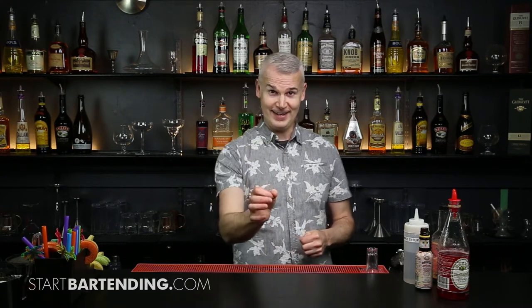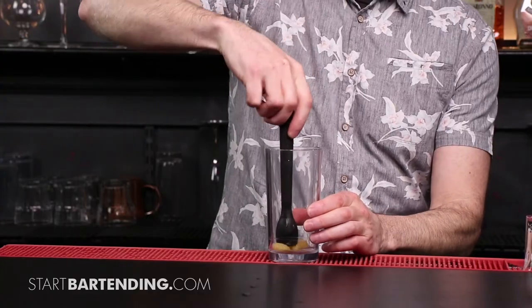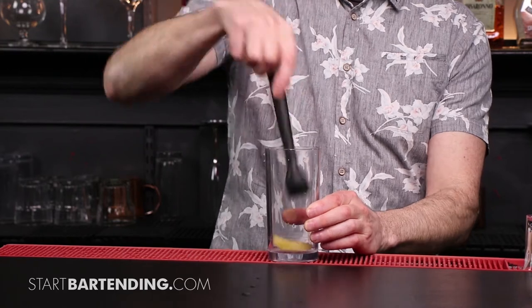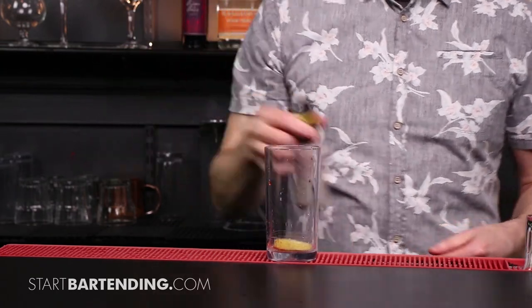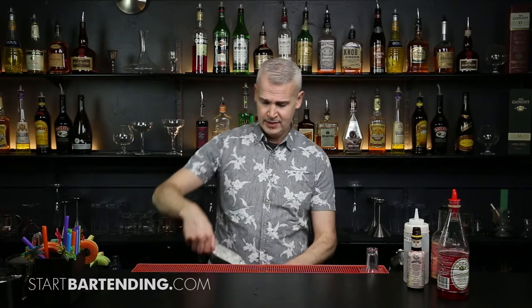We're going to do a bitter tonic. We'll go with a tall glass in this case — grab a lemon. Take that lemon and use your muddler and just give it a little bit of a crush to release some of those flavors, some of that juice, and a little bit of the bitterness from the rind as well. We're going to add some bitters in there and ice. We can ice this all the way to the top.